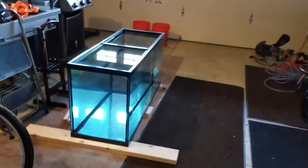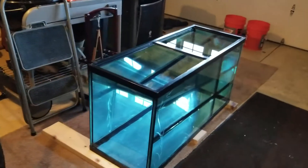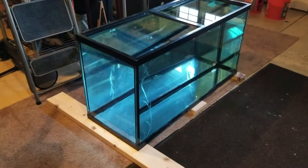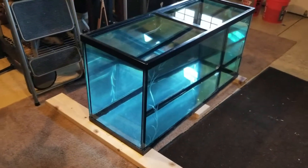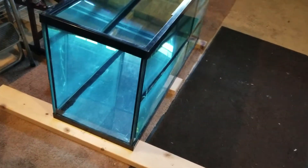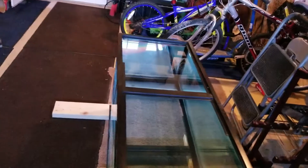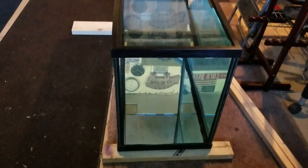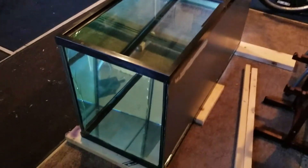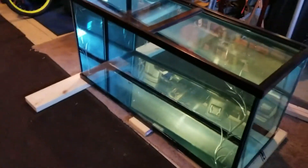Good morning everybody. Let's take a look — we still have water in the tank. Let's take a walk around and see if there's any water leaking or dripping. It's still completely full, nothing there. Looks good. That's 12 hours of being filled with water all the way to the top.